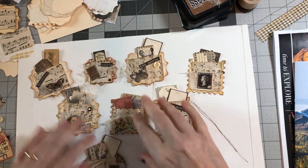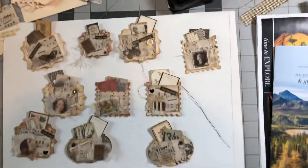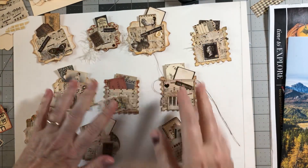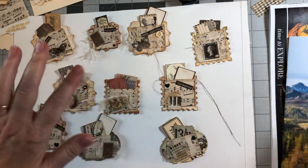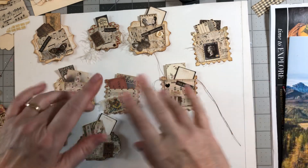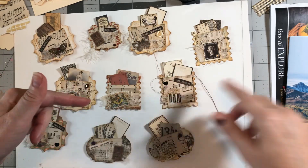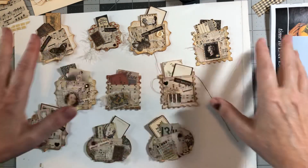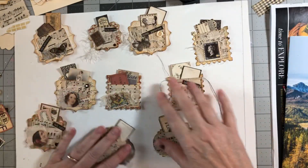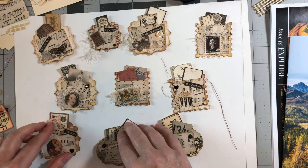Hey guys, welcome back to my channel, it's Jewel. I'm going to do a little process video here today and some sharing. The day before yesterday I was busy doing collaging, and I'm going to show you those envelopes in a second that I finished, because I did a video a couple days ago and we started the process, got through one. I wanted to show you where I went from there.